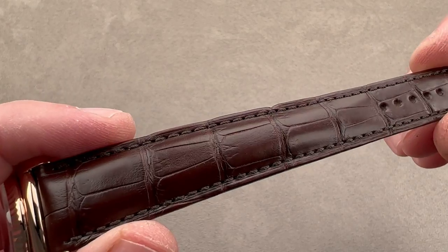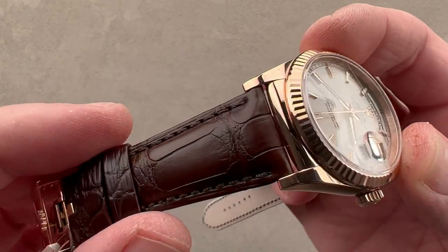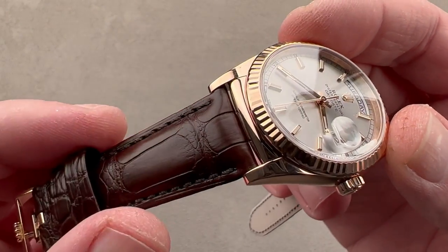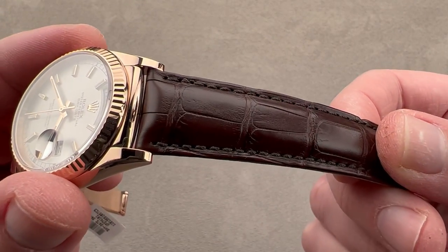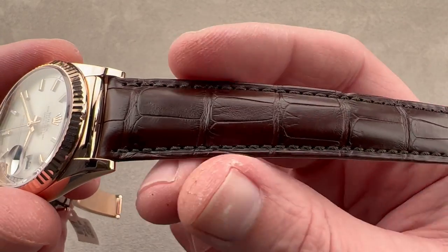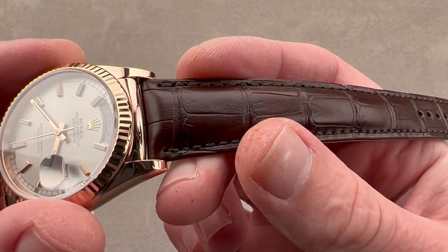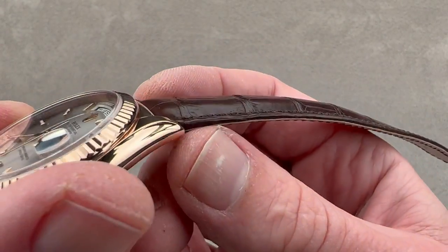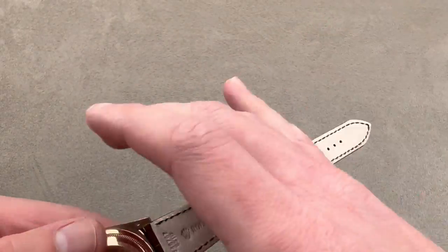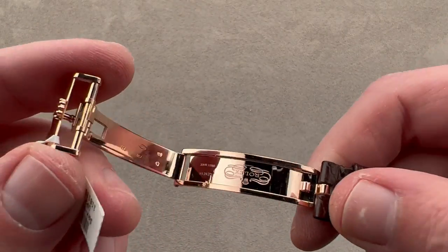Straps on Rolex watches are not all that common — it's something we are not conditioned to expect in a world of GMTs, Daytonas, and Submariners. But traditionally the Day-Date, and to an extent the Datejust as well, were occasionally delivered with straps to give a more formal aesthetic. We have a medium rectangular scale alligator leather in medium brown, with some stuffing or bolstering to give it volume. We have a folded edge, a monotone stitch, and calfskin on the bottom. It's a brand new Rolex factory strap, paired with a Rolex factory Everose red gold deployant clasp.